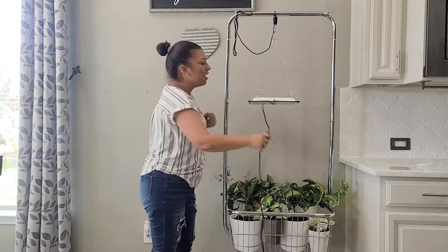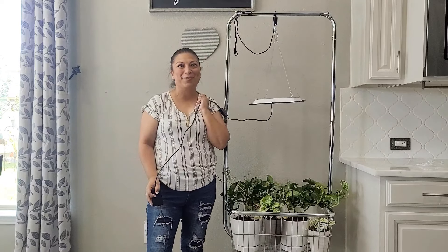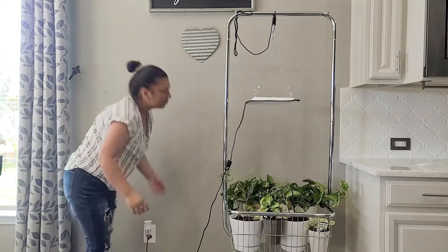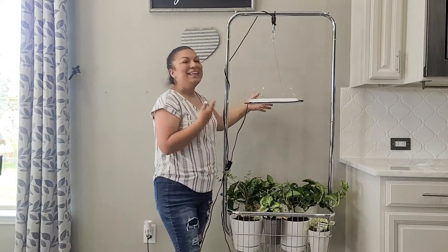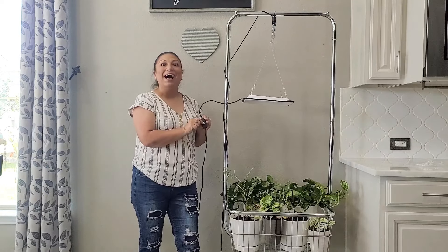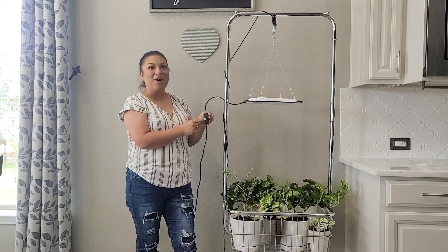We have that taken care of and now all we have to do is get this plugged into the wall. Now that our light is in place right over my plants, there is a simple on and off power button right here on the power supply.